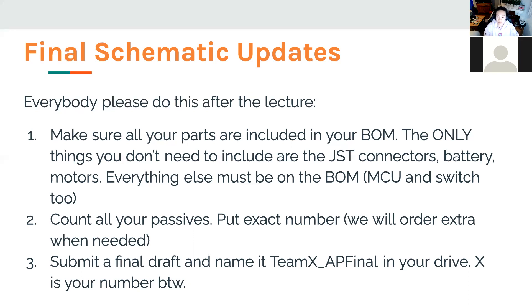When you're finally done, submit a final draft named 'team' then your number then 'AP final' — it's just easier for us to find on our computers. Just remember: right now, having your BOM exactly right is probably more important than having the exact connections, because connections we can still change later, but once we order the parts, that's it. So this is our priority.